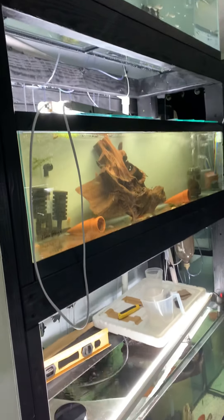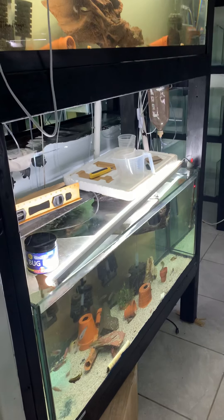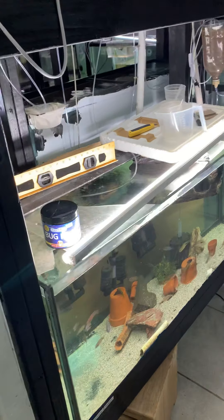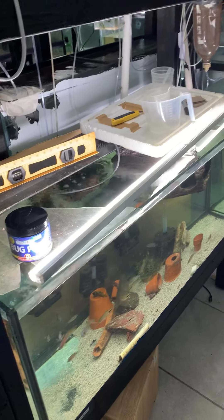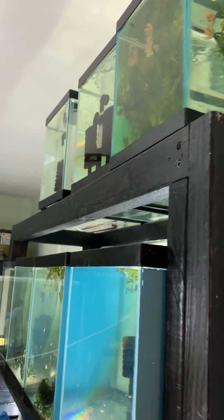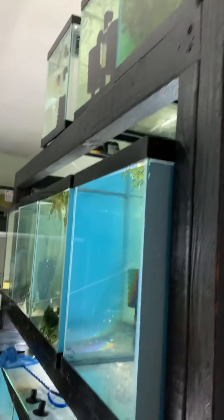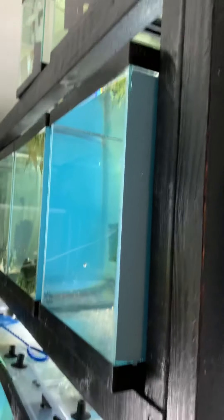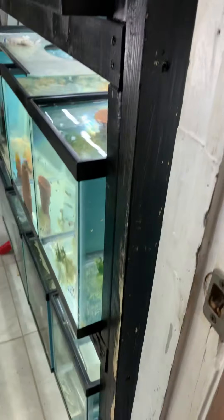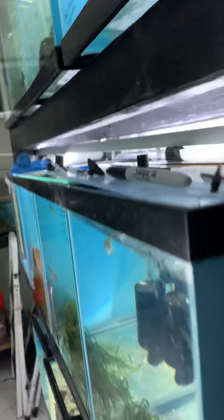I built this rack here. I had a 110 on it, but of course I cracked it. So I quickly removed that and put my 75 gallon on top. Up here I have — it's going to be five 10s, or five 5s and a halfs. And then I have four rows of four 10 gallon tanks. That will give me 21 tanks.